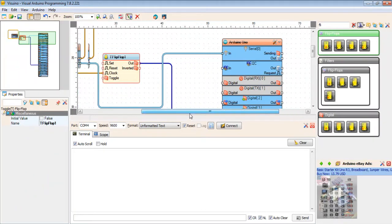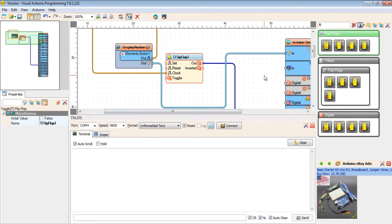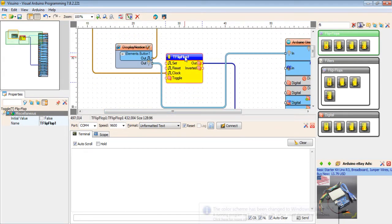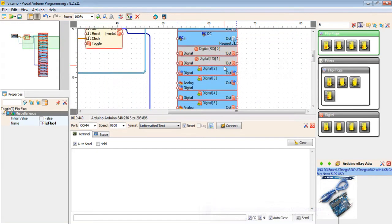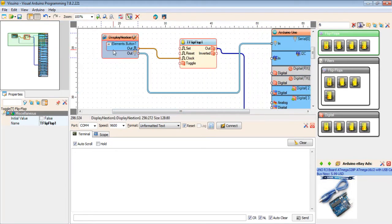Hi guys, Kudamsho here. This is the Nexion Vizio Neo project. I already made one program inside. I'm using here Display Nexion HMI, Flip Flop, and Arduino. I'm just using a digital button.